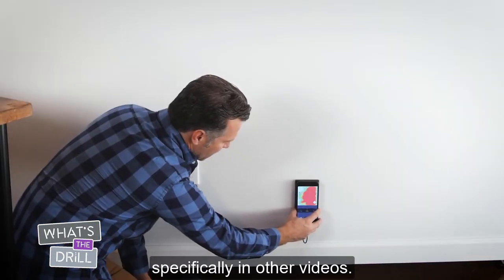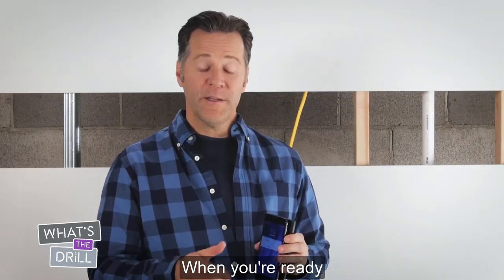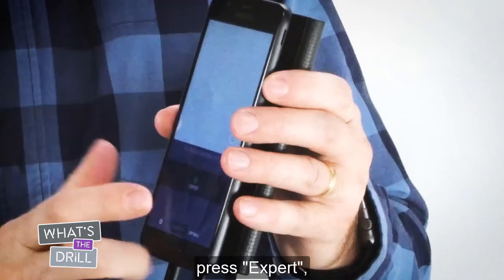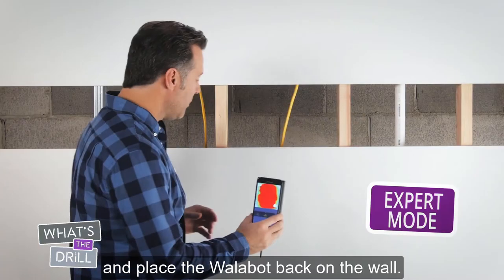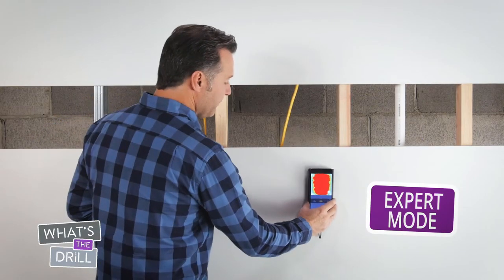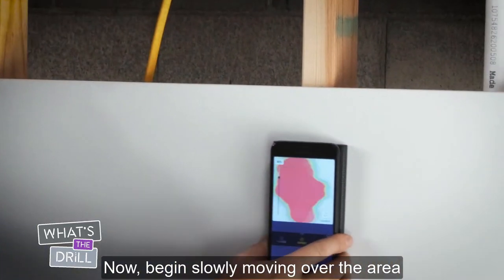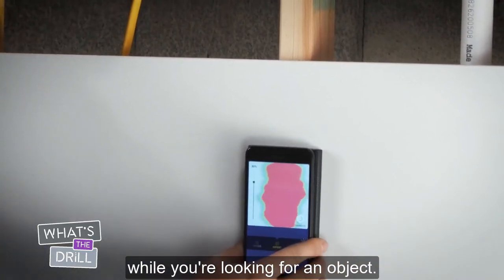We'll cover each of those techniques specifically in other videos. When you're ready and you've already calibrated, press Expert and place the Wallabot back on the wall. Now begin slowly moving over the area while you're looking for an object.